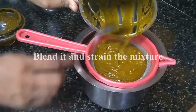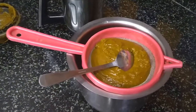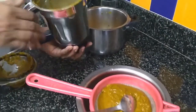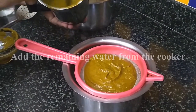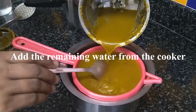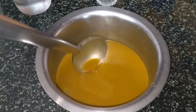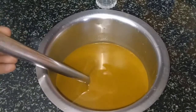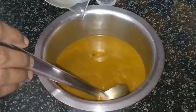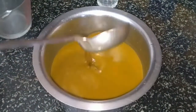Now we are going to strain this in a filter. We have remaining water in our cooker, so we can add that into this. Nicely clean the blender and pour it into the filter. We have strained everything. Now if you feel the soup is very thick, you can add in some more water — heat the water and then pour it. If you want the soup to be hot, you can also keep it back on the stove and heat it a little bit. I am adding a little water to loosen up the consistency.